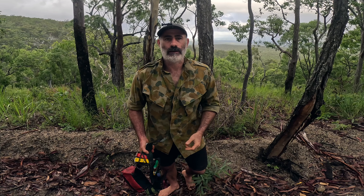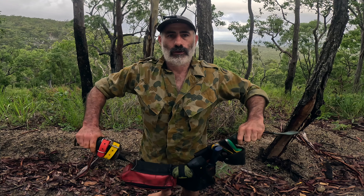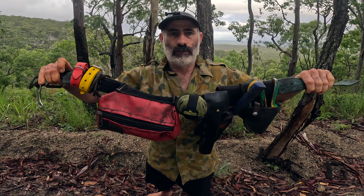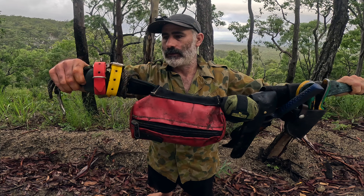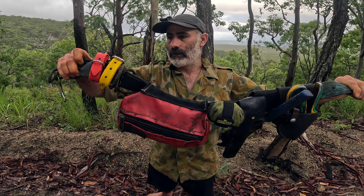Good dogs. G'day. Just coming back from the morning's hunt. I thought I'd give you guys a rundown on the hunting belt I carry. Somebody asked me to do this in the comments a little while ago, so I'll go through it.